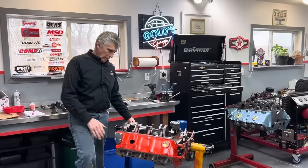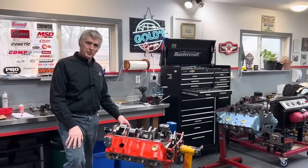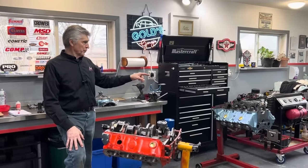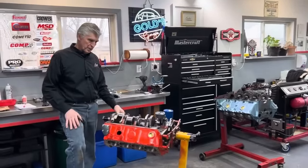Hey, welcome back to Gold's Garage. So we're back to the race car engine. No Pontiacs for a while — Todd's is waiting for parts, the other Pontiac's waiting for parts. So we're going to get back to the race car motor.